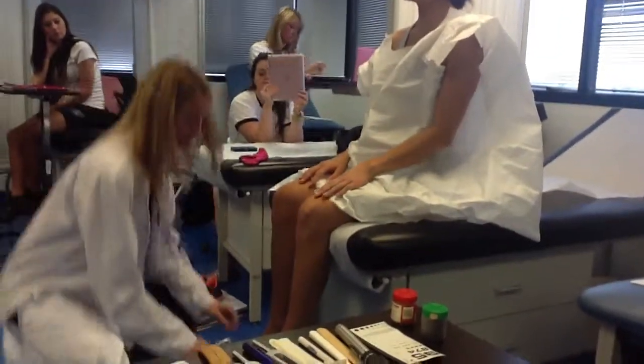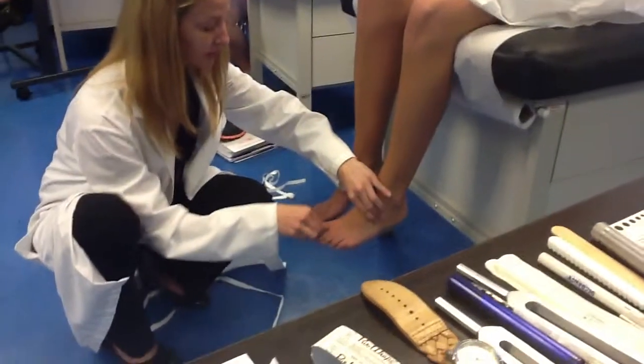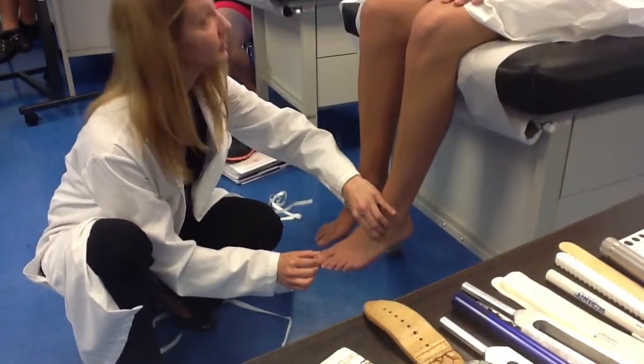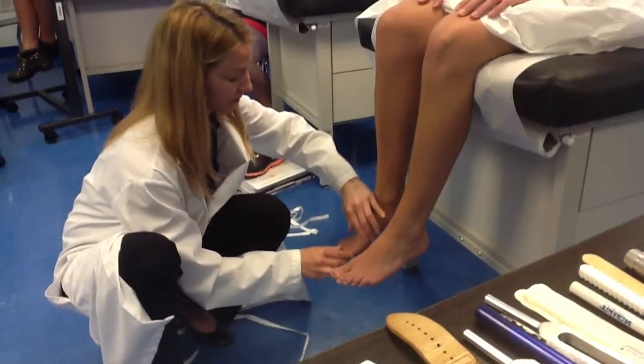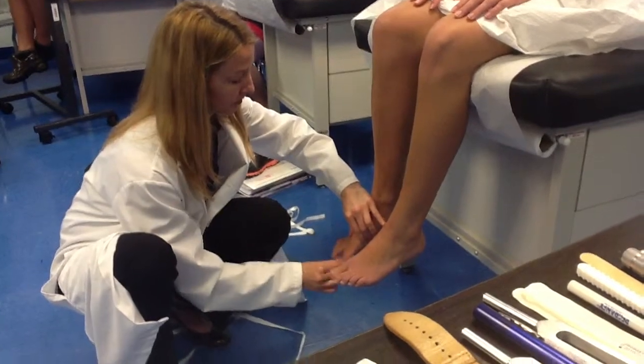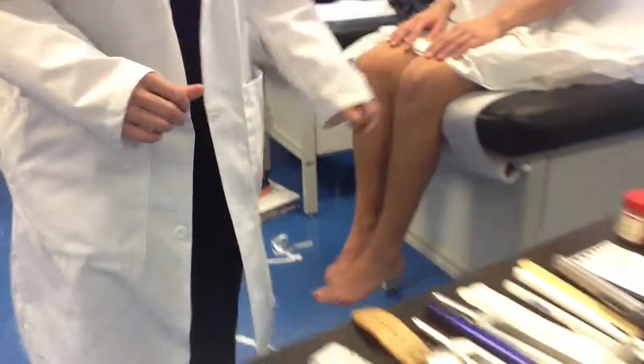Okay, good. Now I'm going to do the same thing on your toe, okay? So I'm holding it on each side, and this will be up and this will be down. Ready? Down. Down. Up. Up. Down. Up. Okay, good. So that's our position sense.